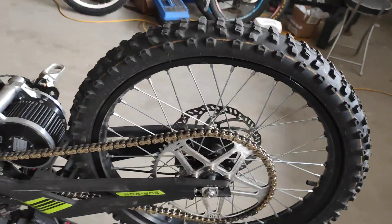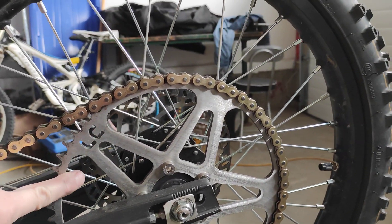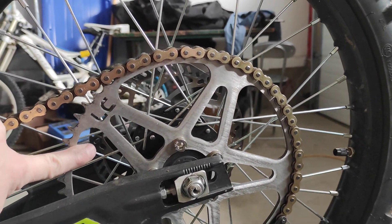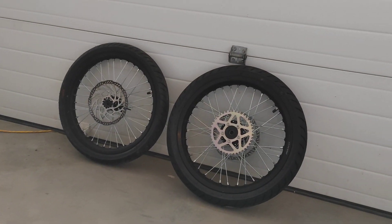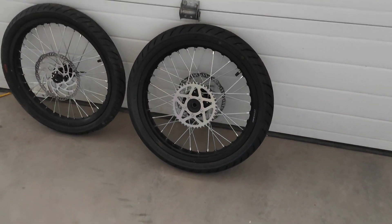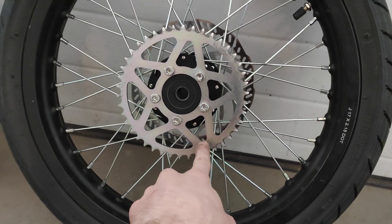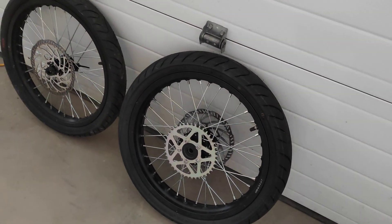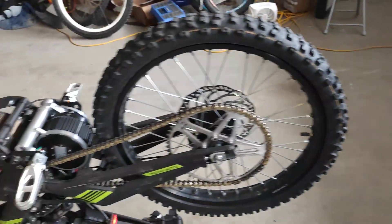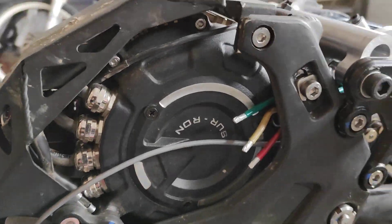If you do the math, that works out pretty good in terms of gearing. I don't really know what I'm going to run yet — probably for the motor, off-road or trail riding, I'll just run the standard 48-tooth. On the motard version I'll probably run the 48 as well. I've got this little sprocket here — not sure what it is, it's really small — that's going to give me some serious speed if I want to go for a speed record or something.